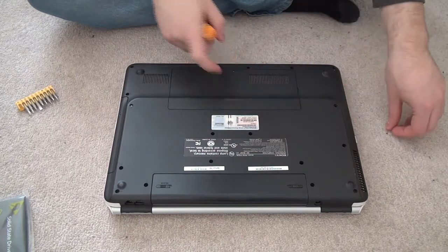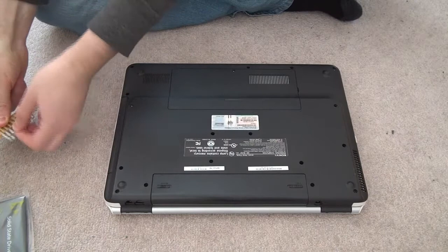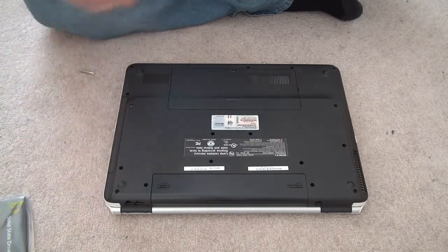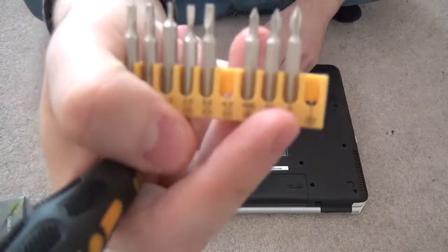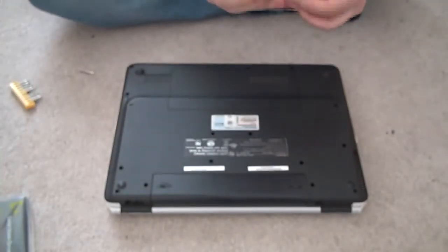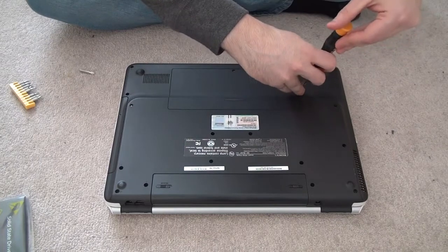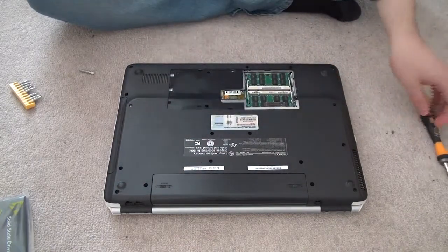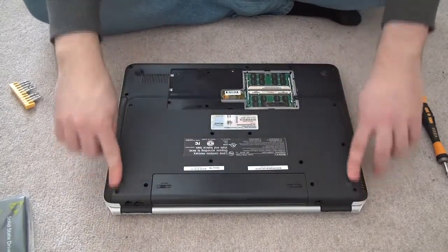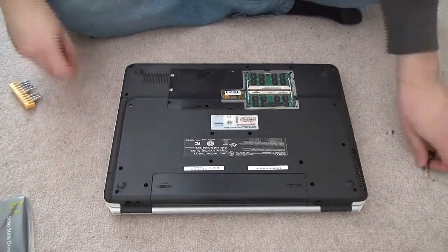The first thing you do is take off the drawer over here where the RAM is. I'm using a plus-one screwdriver for the screws. I'm just going to take this out, and from here pretty much every single screw you see you need to unscrew — I'll probably fast forward through this part.